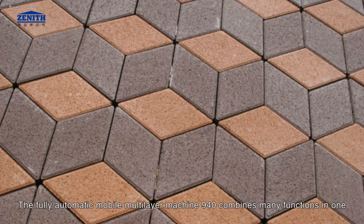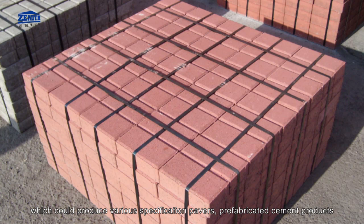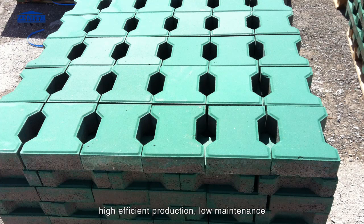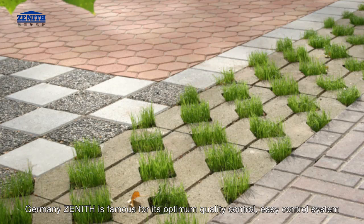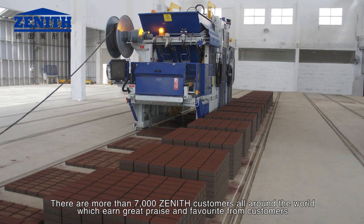The fully automatic mobile multi-layer machine 940 combines many functions in one, which could produce various specification pavers, prefabricated cement products, and has the widest scope of application. It has unique advantages: high efficient production and low maintenance. Germany Zenith is famous for its optimum quality control and easy control system, guaranteeing high performance and security protection. There are more than 7,000 Zenith customers all around the world, earning great praise and favor from customers. Germany Zenith, member of Chuangong Machinery Company Limited.